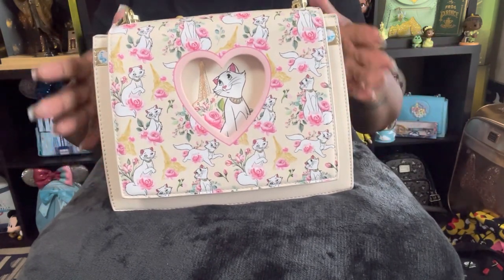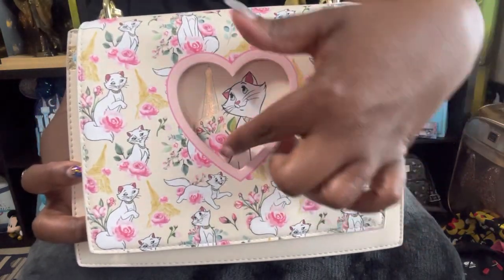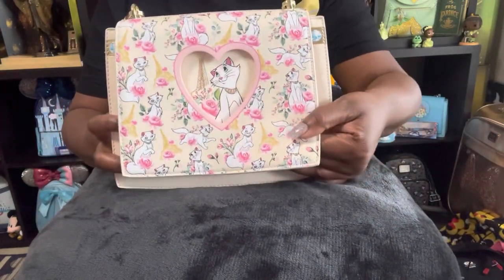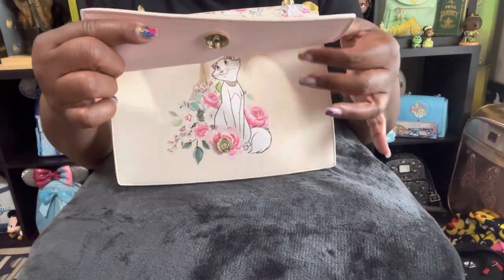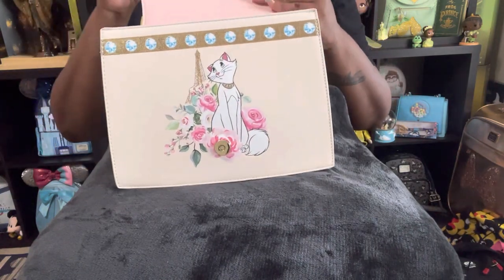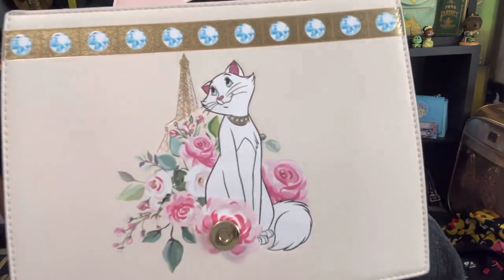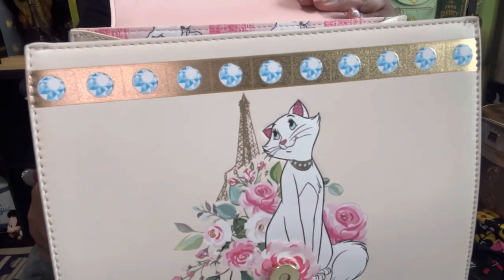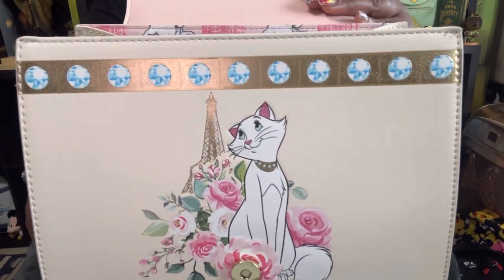This whole collection is one of a kind. There is a peek-a-boo window right here in the front, and there is a magnetic button here — it's pink on the interior. When you open it up, how beautiful is Duchess? So, so gorgeous. The gold foiling trim on the top is so beautiful and sparkly.